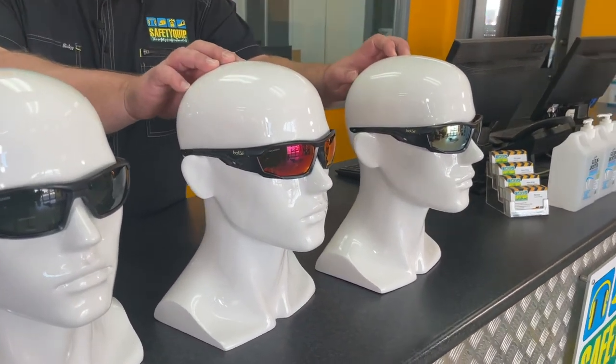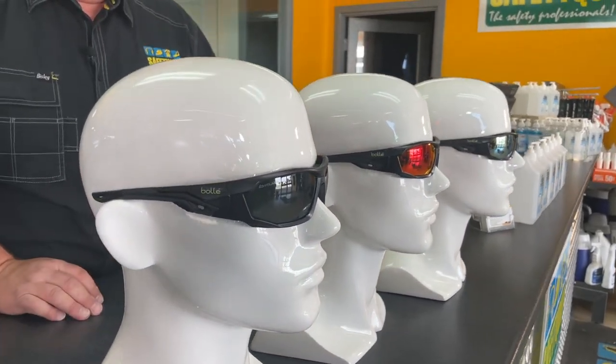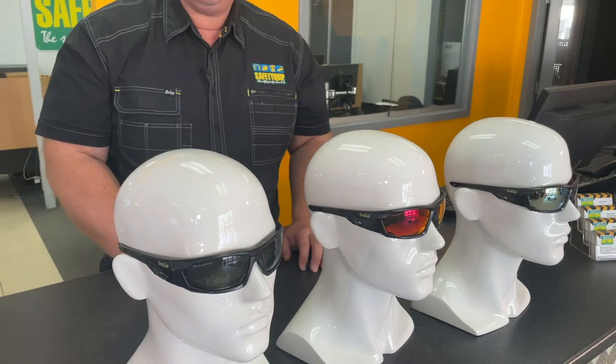The two flash polarized lens options are designed to reduce additional glare and they're designed to repel heat and water. The frame is the same on all three — it's closely fitting, very comfortable and lightweight, and the nose bridge is a non-slip nose bridge.